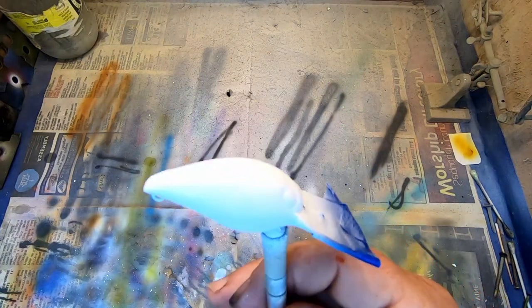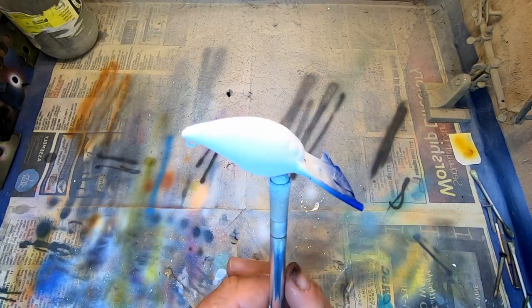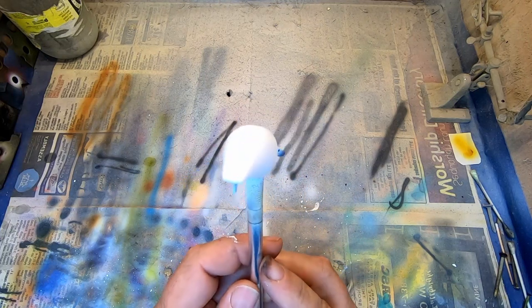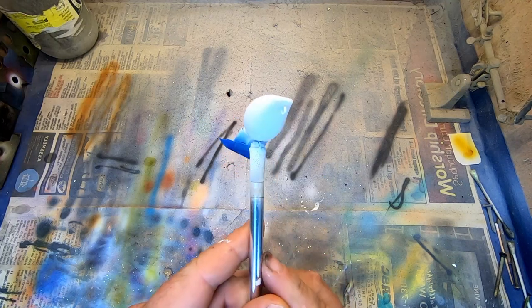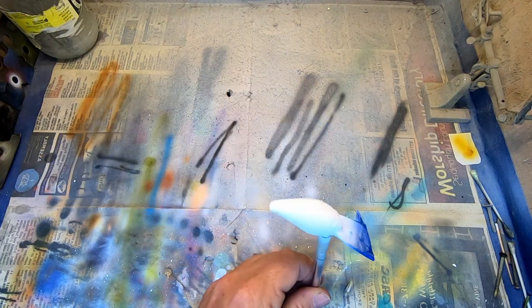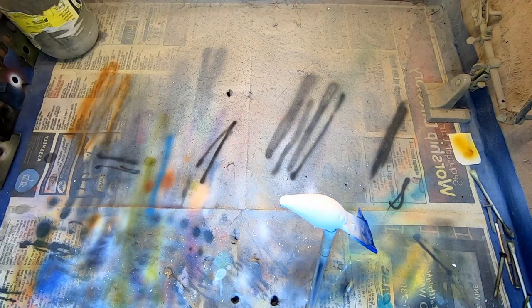Trying a different camera angle here as well, so let me know what you think. This is kind of an overhead attached to my phone — or to my paint booth. There's our base coat of white, and that's how this pattern is going to start.